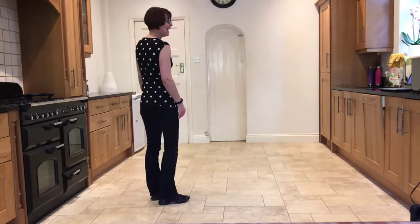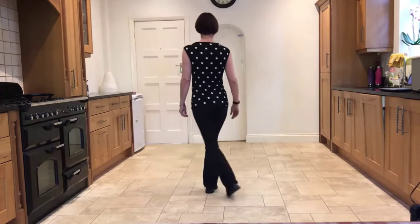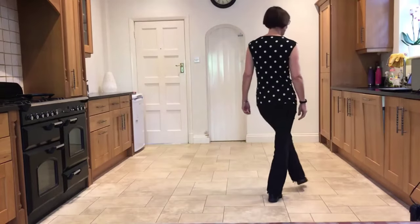I'll do that for you again: out to the right, stepping side, behind, side, crossing front.